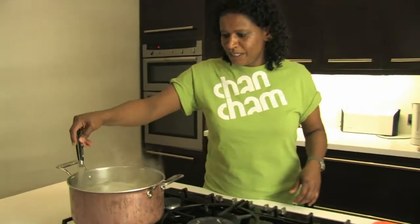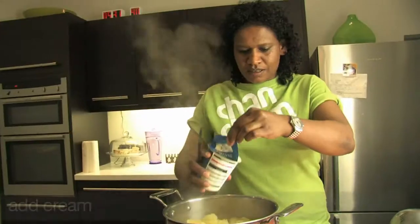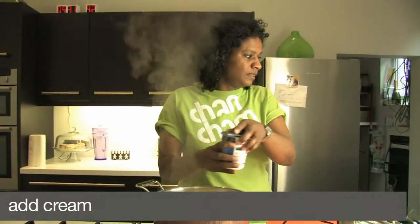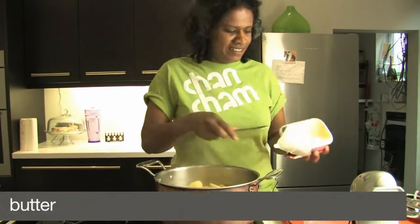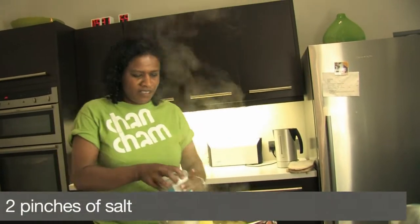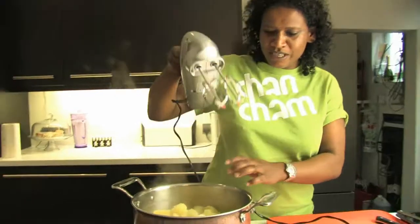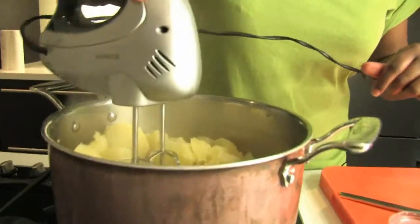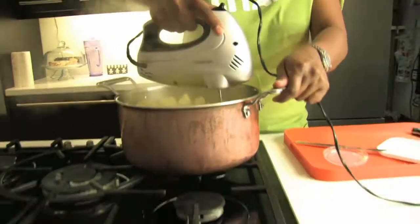Potatoes ready? Drain potatoes back in the pan. Put some cream, a blob of butter, a scrunch of salt, and whisk — get the whisk in. And that's it.